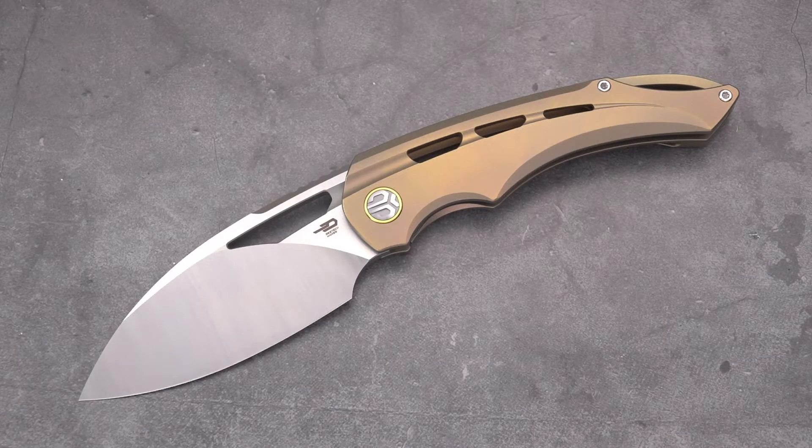Welcome back blade fans — here it is in all its glory. This is the review on the Bestech Fairchild, a design by Kombu Grabarski. It is a large and beautiful knife, almost four inches — 3.93 according to Bestech — out of S35VN. According to Knife News, it has been in the works for two years between Kombu and Bestech.